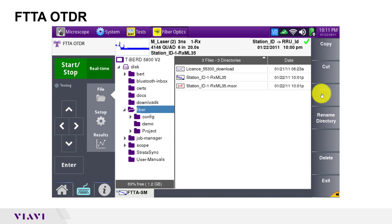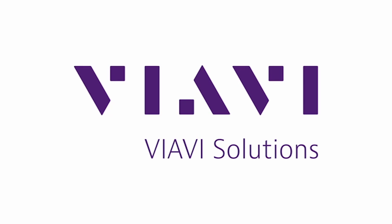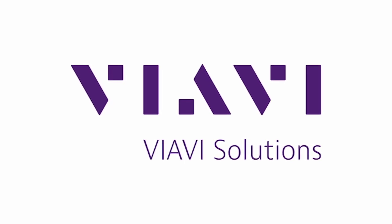That concludes my demonstration of the FTTA OTDR option.